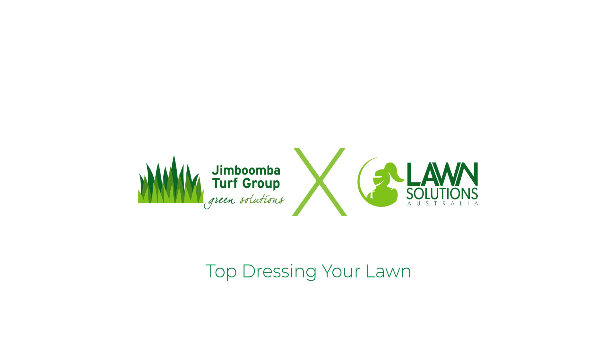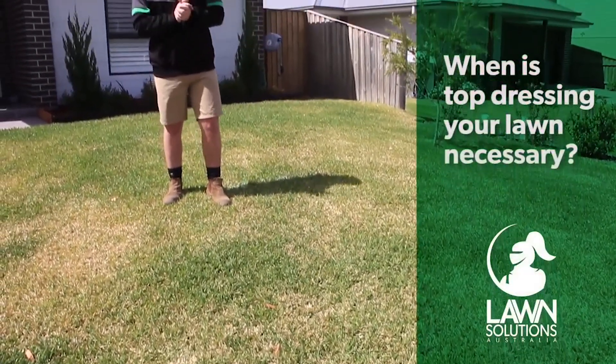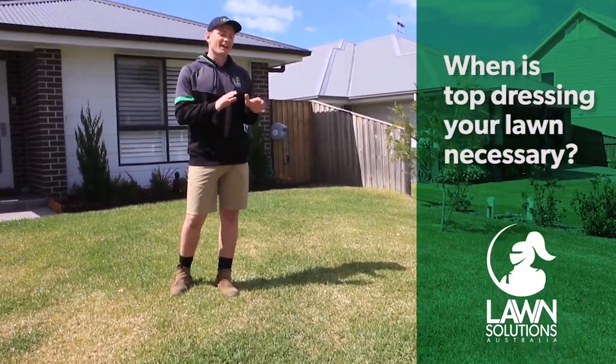Hey guys, Joe here from Lawn Solutions Australia. Today we're going to give you a few tips on when and how to top dress your lawn. In most cases, top dressing is done to correct any uneven levels in the lawn.